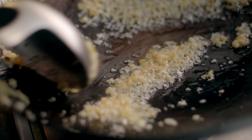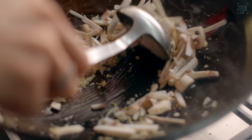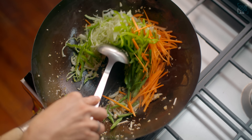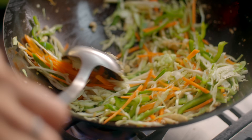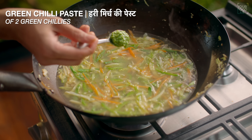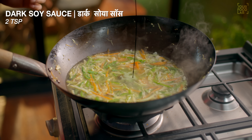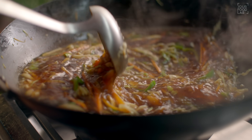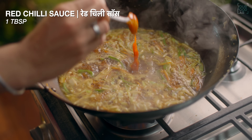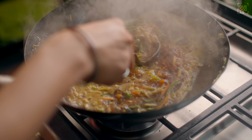Cook on low flame for 1-2 minutes. Then add the mushrooms and stir on a high flame. Add all the vegetables we have cut and toss or stir on high flame. Once vegetables are cooked, add 800-900 ml of hot water or vegetable stock. Add 2 teaspoons of dark soy sauce. Stir well. Add 2 tablespoons of vinegar — this is very important, it makes the soup hot and sour. Add 1 tablespoon of red chili sauce and white pepper powder to taste. Add all your ingredients to the soup.